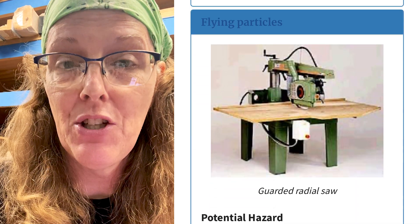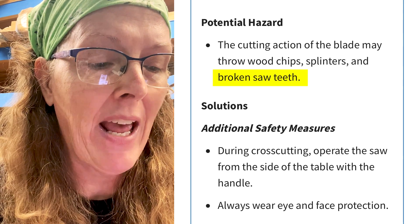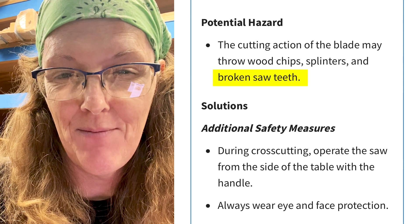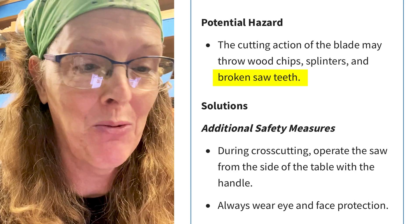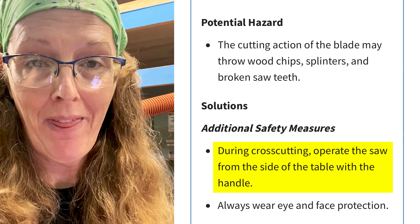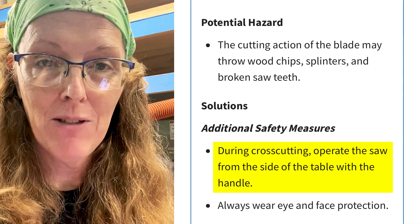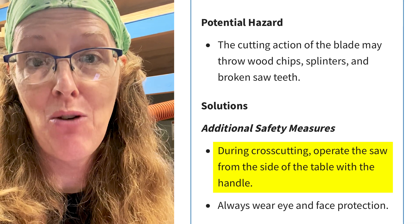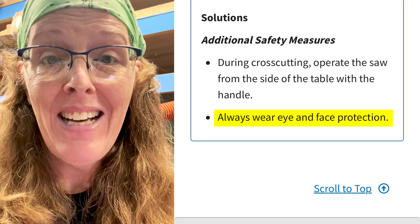The other area of concern is flying particles. The cutting action of the blade may throw wood chips, splinters, and broken saw teeth. Broken saw teeth flying is always a potential with saw blades. During cross-cutting, operate the saw from the side of the table with the handle — our handle is on the right side, so that puts your whole body on the right side, meaning you're operating the saw with your left hand. And always wear eye protection.